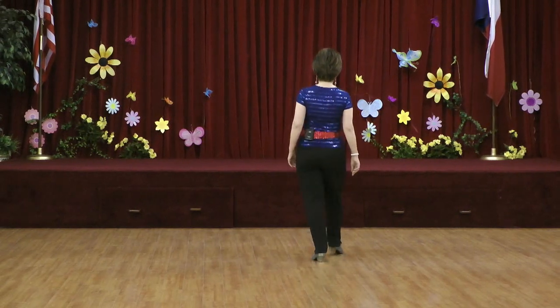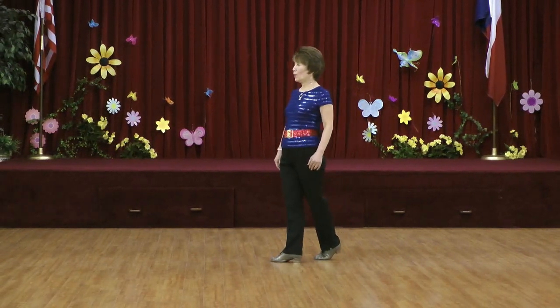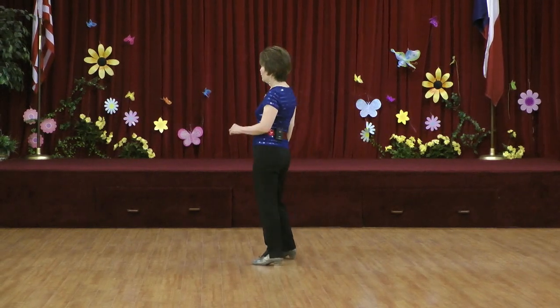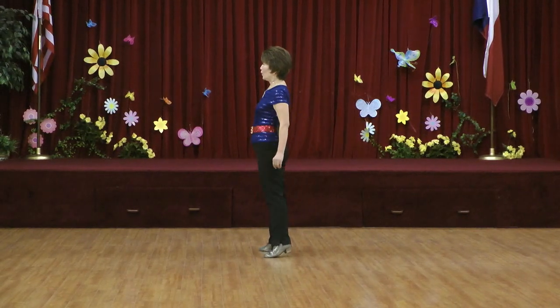Section two: one, two, three, hold four, five, six, seven, hold eight. Section three: one, two, three, hold four, five, six, seven, hold eight.